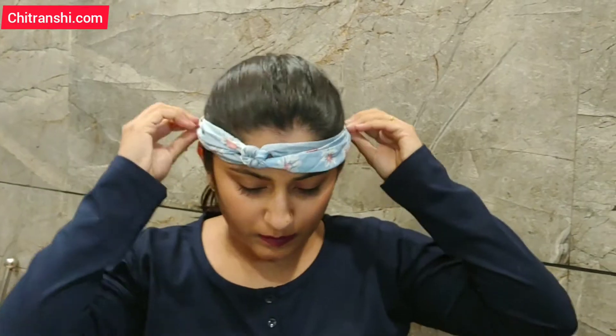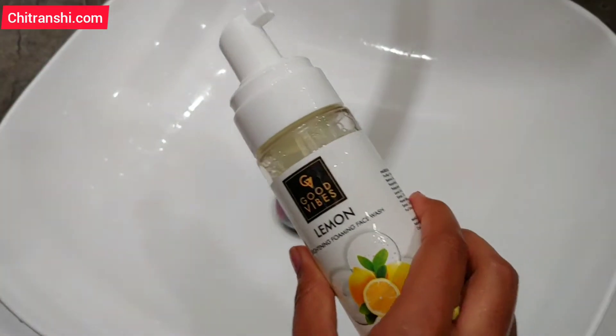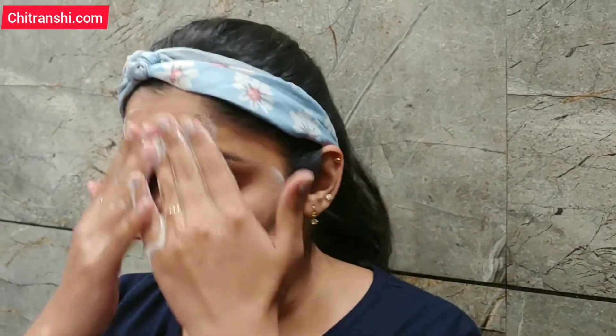First, let's get the hair on top so that it doesn't disturb us. Then, remove the makeup with a remover. I have the Good Vibes Lemon Foaming Face Wash. One or two pumps is enough. Then clean your face with the foam.